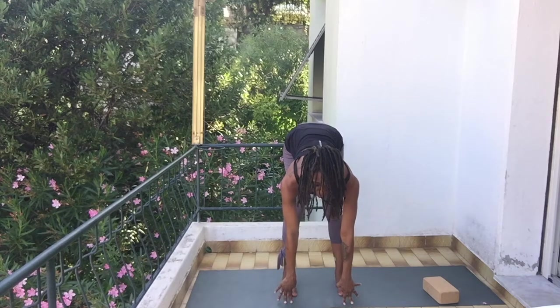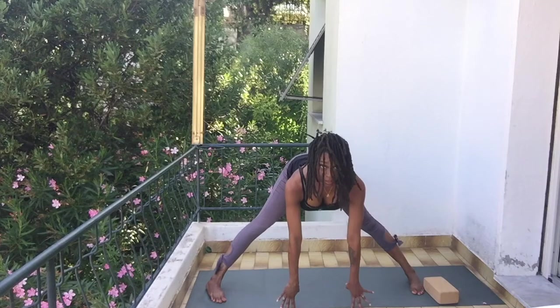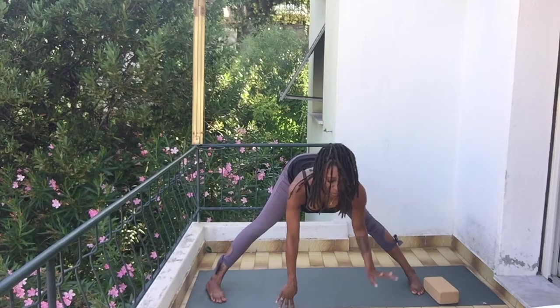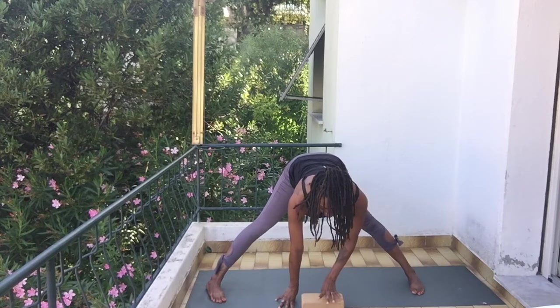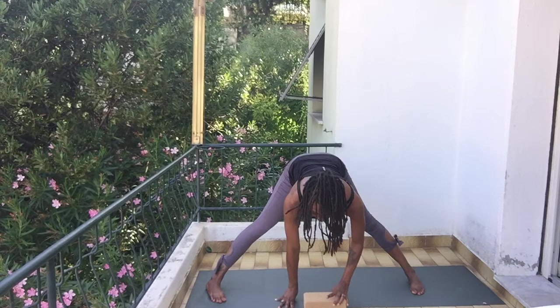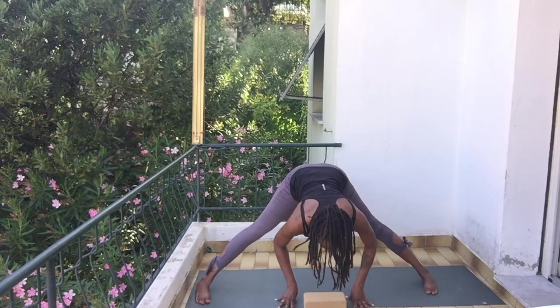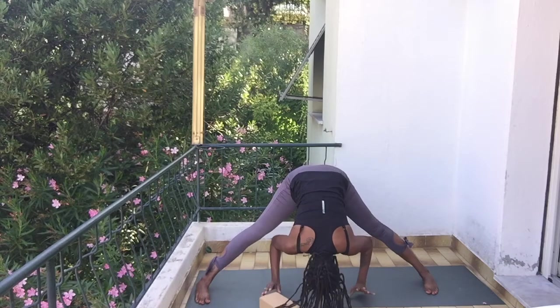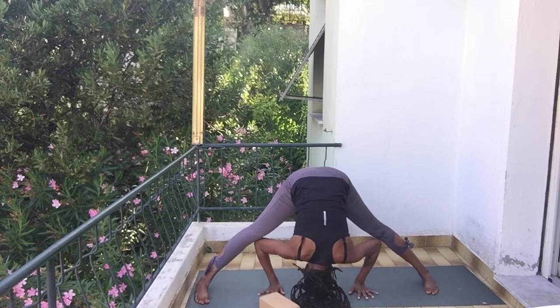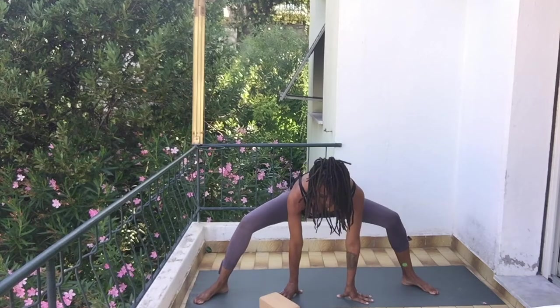Inhale, come up halfway, exhale, place your hands and step wider. Inhale, straighten your back, bring your fingertips to the ground. Now if you have a block, this is where you might need it — the block has three positions: this way, this way, or this way. Depending on your flexibility, use the block to support your head. Inhale, step wider if needed, and then exhale, bring your head down to your block or all the way down to the ground.